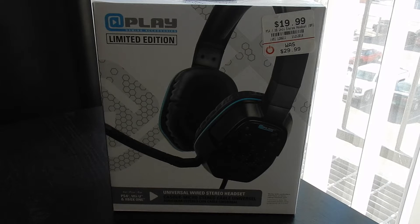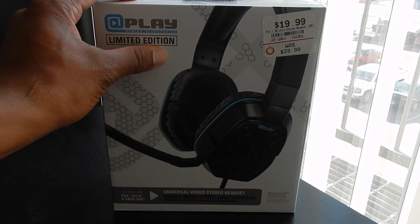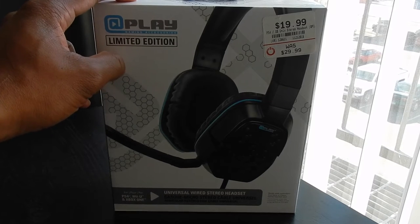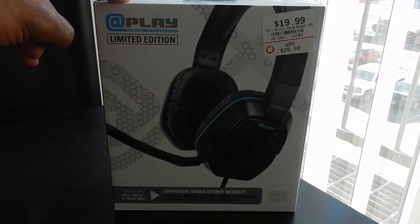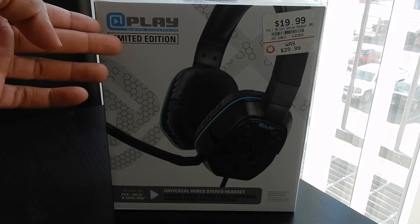These are basically gonna be for my girlfriend — she's not really picky when it comes to headphones, so it didn't really matter if it was some cheap $20 over-the-ear headphones with a mic. Now, on the box it says 'limited edition,' so I don't know what that's really about.